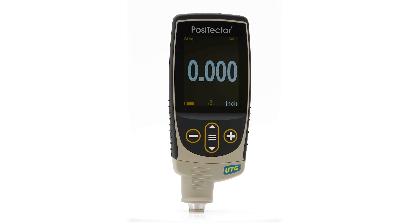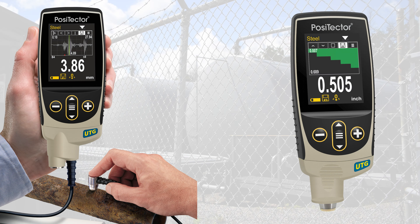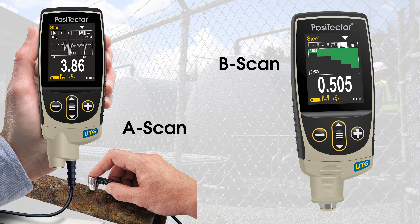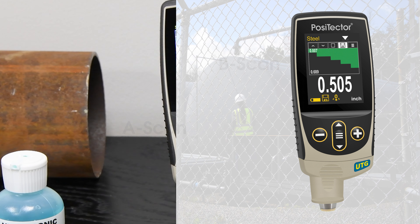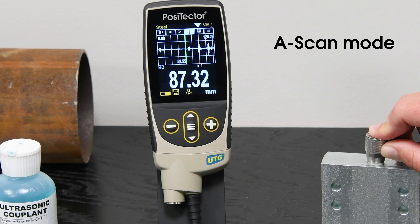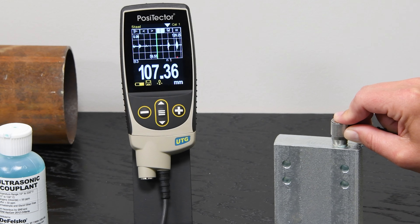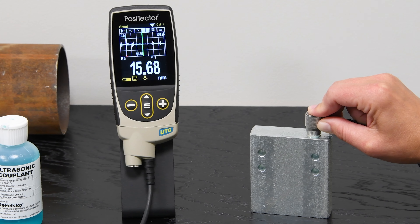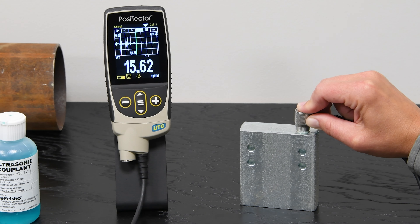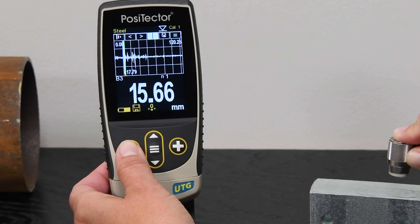When connected to a PosiTector advanced gauge body, PosiTector UTG probes gain A scan and B scan capability — features typically limited to much more expensive and complex instrumentation. A scan mode displays the reflected ultrasound measured by the gauge, with the travel distance of the pulse on the x-axis and the strength or amplitude of the pulse on the y-axis. Using the built-in cursor, this powerful mode can be used to locate flaws and other features of the substrate.